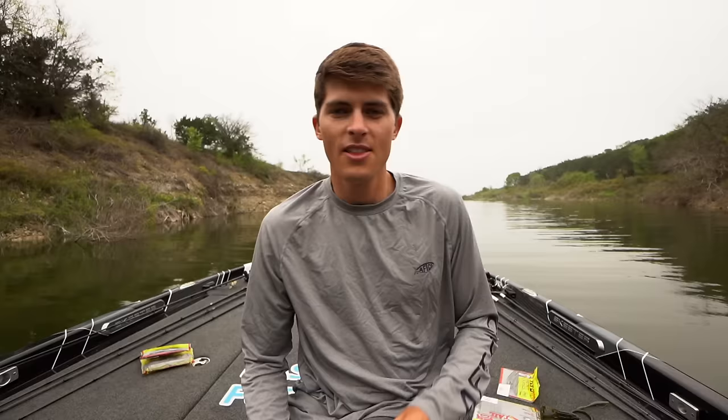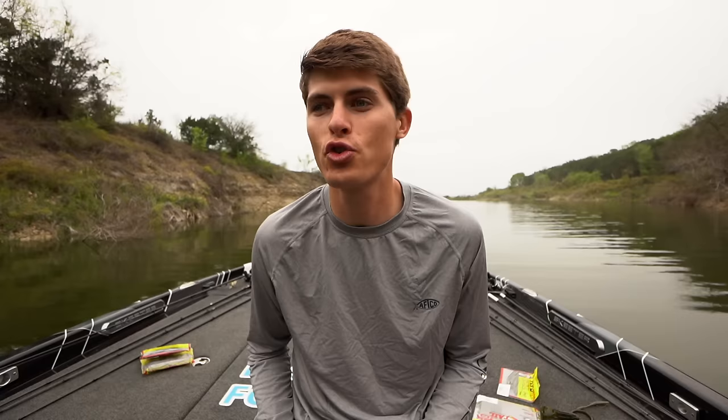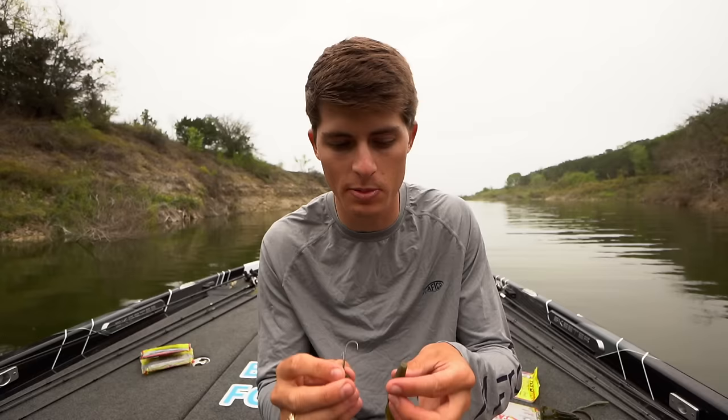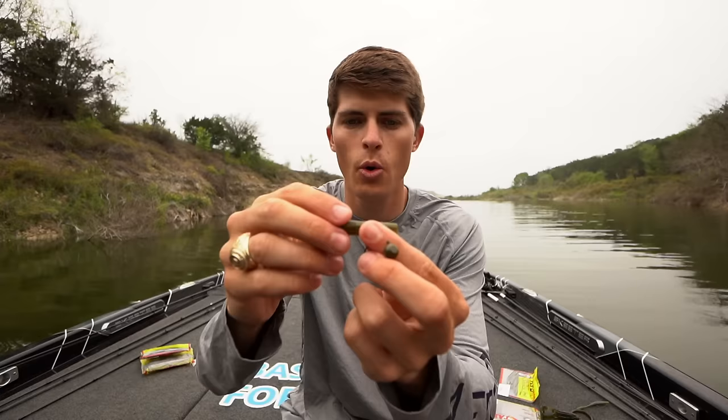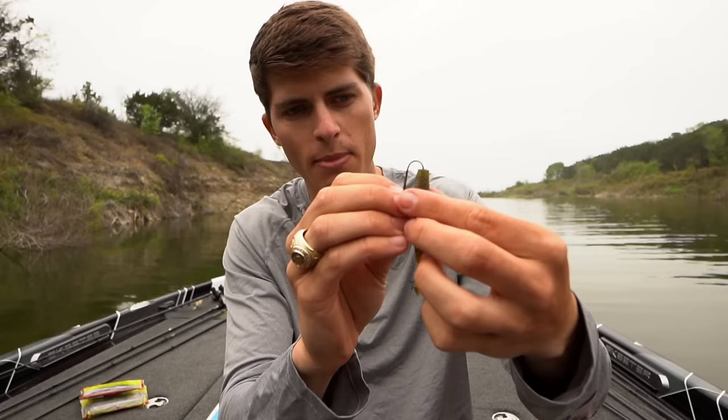The next finesse bait is the Ned rig. There are tons of different Ned rig heads — I use the OutKast Tackle. Hook size and weight are important; don't overpower it with too big a hook. I like the hook to come out on Strike King baits right where the bait transitions from smooth back to the ribs. Rig it straight and down the middle just like the swimbait, poke it out at that transition point, feed it down, and you've got yourself a Ned rig.